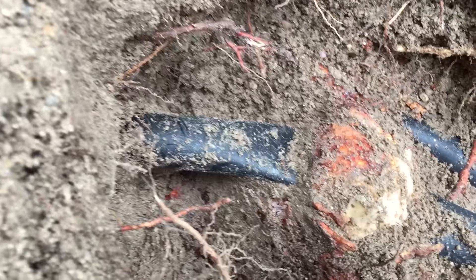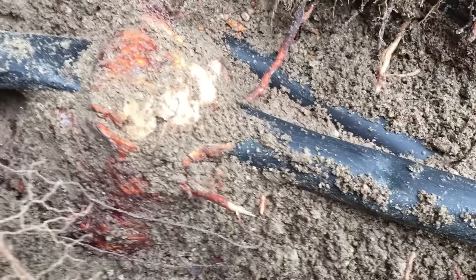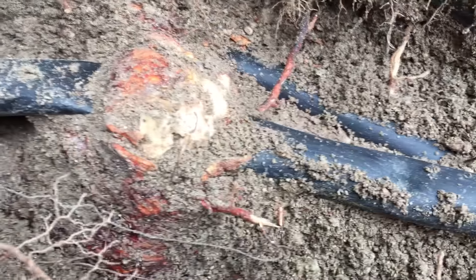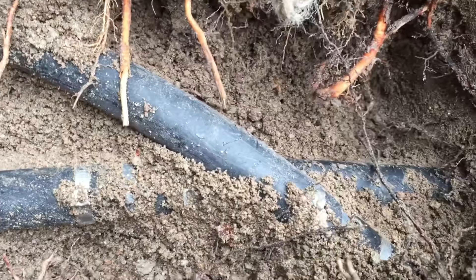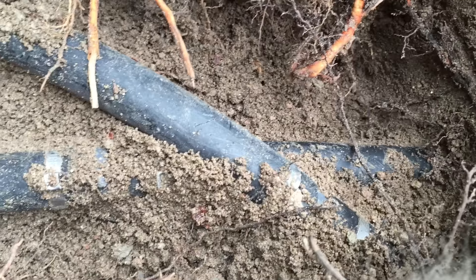Look at this one-inch irrigation pipe — that right there is a root that has encased that whole pipe. You can see right here it's completely pinched off that one-inch irrigation pipe. So I'm going to have to cut it here and splice it down over here, and put a whole new routing system in there for this pipe.